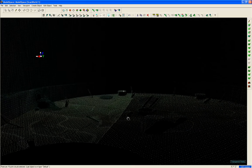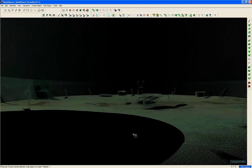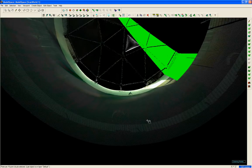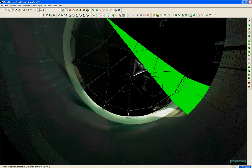Now we are inside the tank. This is looking straight up at the dome, and once again the lime green area is the actual scan in process.